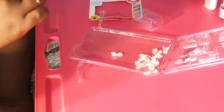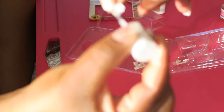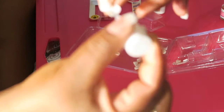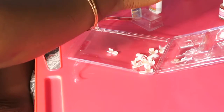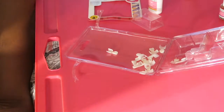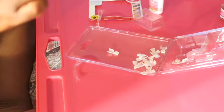Brushing on the gel now. Just close that and now I'm going to apply it.